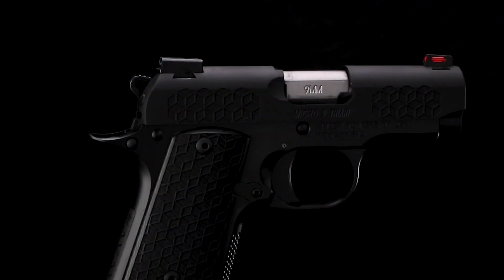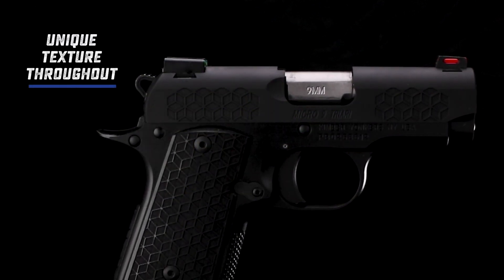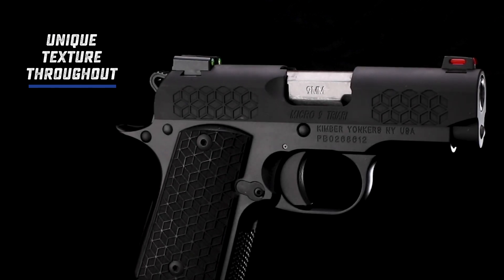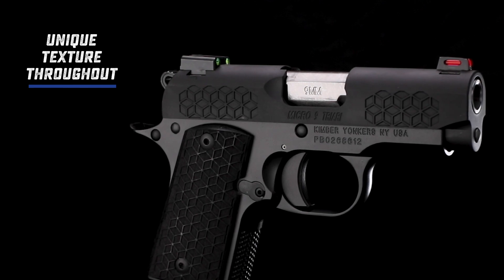The Micro 9 Triari features a matte black finish on the slide with a unique pattern that balances positive grip for slide manipulation with a surface that doesn't grind against the skin while being carried.